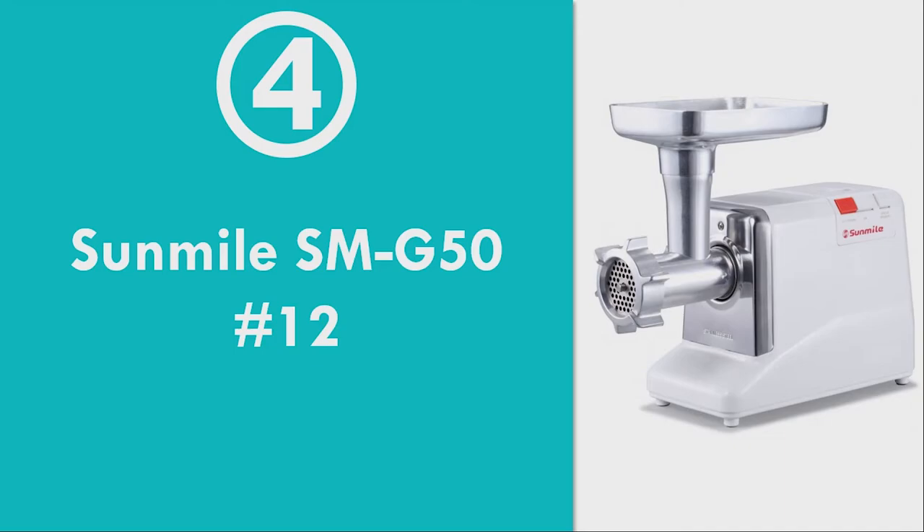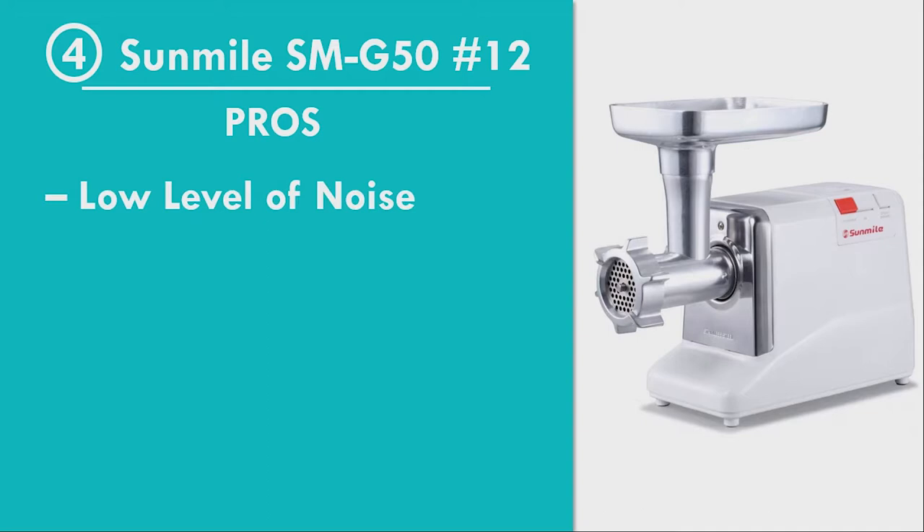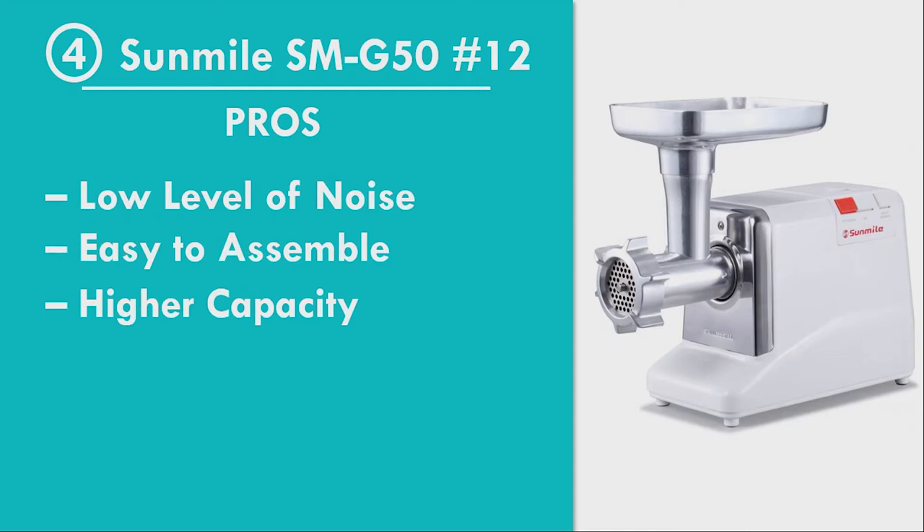Number 4: Sun Mile SMG50, Size 12. Pros: Low Level of Noise, Easy to Assemble, Higher Capacity Because of the Big Number 12 Size, Stainless Steel Cutting Blade, Reverse Motor Speed Option Available. Cons: Not Dishwasher Friendly, Plastic is Used for Some Accessories.